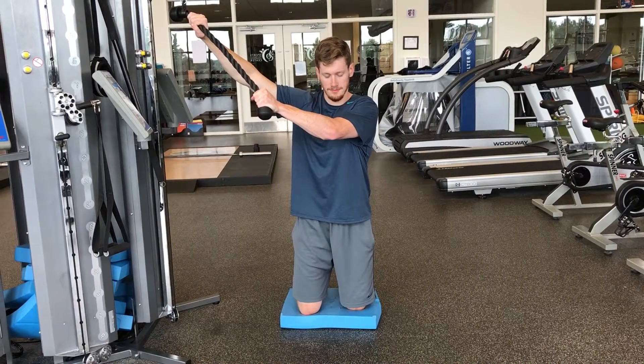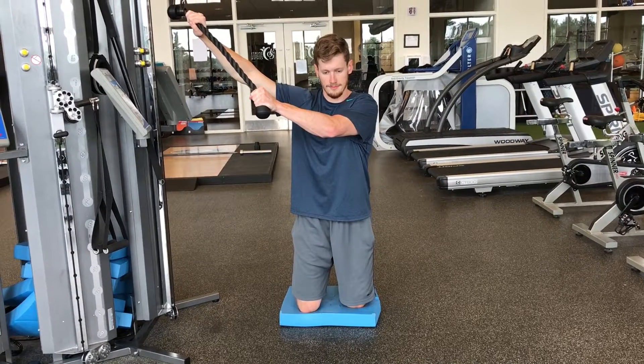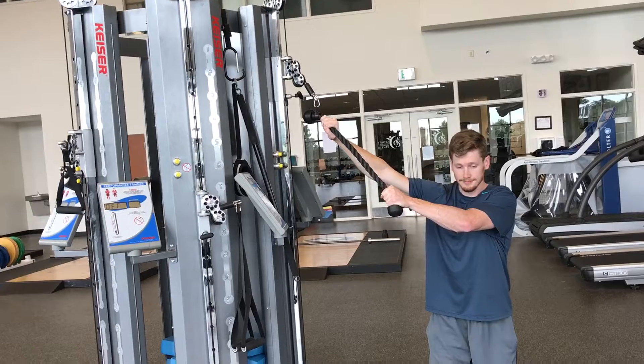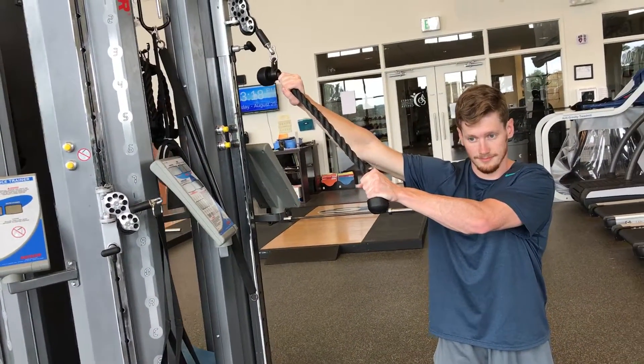This is a tall kneel high to low chop. You'll first start by putting your knees on an ARI-X pad. You'll have a rope attachment set up on the Kaiser starting high. You'll grab the rope with an overhand grip with both hands.